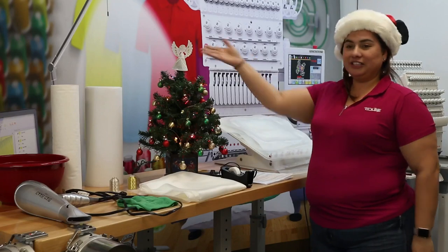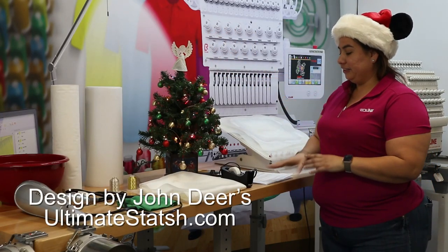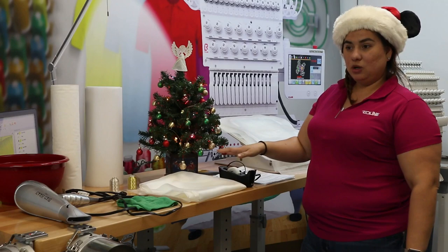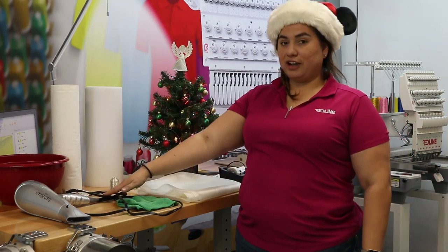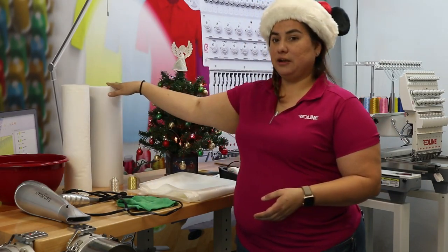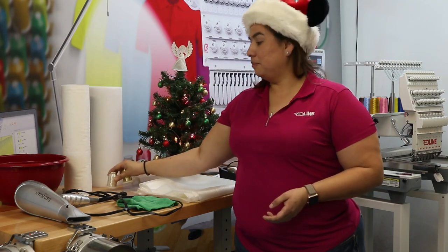Today we will be doing the 3D angel that you see here on top of the tree. What you will need is your instructions, a soldering tool, invisible tape, organza fabric, a towel, a blow dryer, cold water because we will be using Metro's wash-away stabilizer as well as their tear-away for this project, and their gold and silver metallic thread.